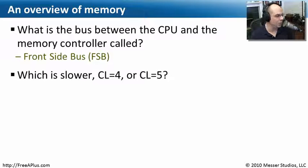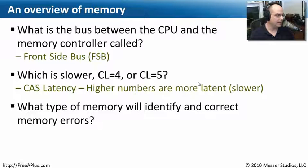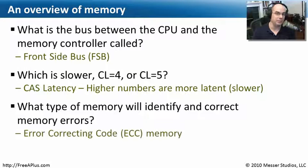Another question: which is slower — a CL equal to 4 or a CL equal to 5? Since the L refers to latency, higher numbers are more latent, or slower. So CL5 will be slower than CL4. And lastly, what type of memory will identify and correct memory errors? The key is not just identifying but correcting memory errors, which means we're using error correcting code, or ECC memory.